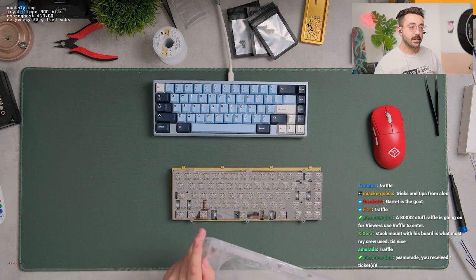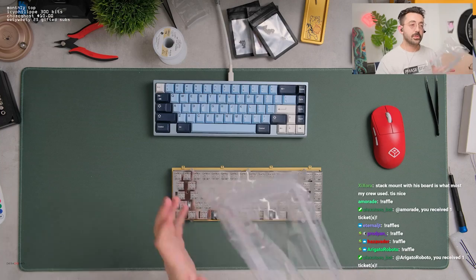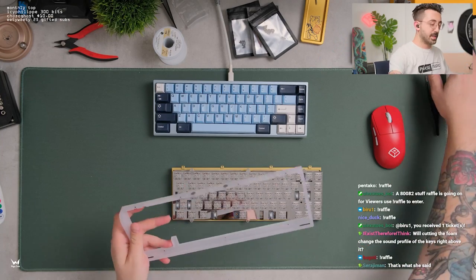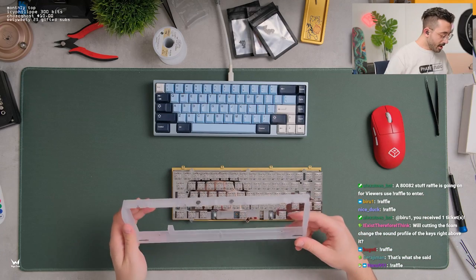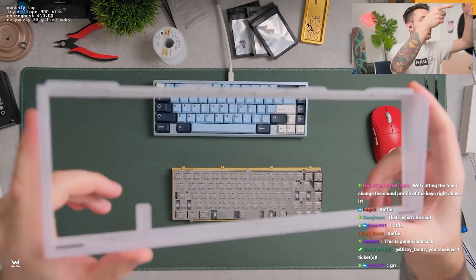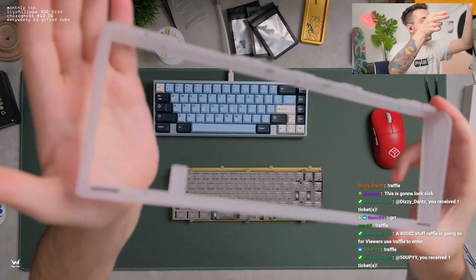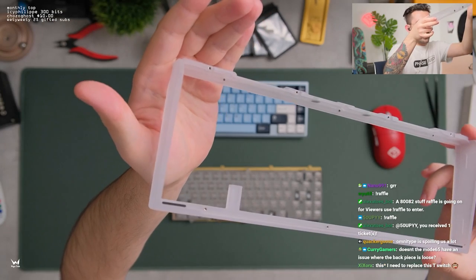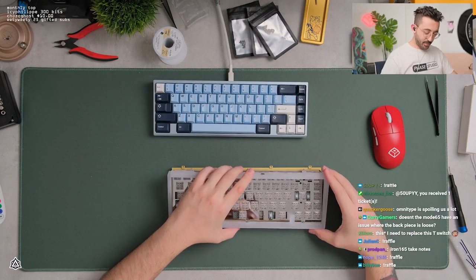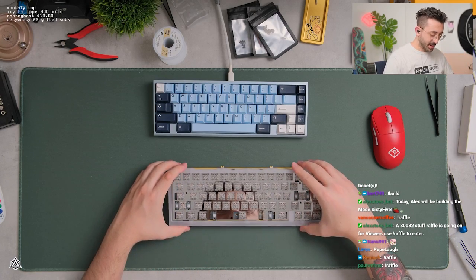What we should do on the top piece of the case here — stack mount with this board is what most people use. It's nice. Stack mount's nice with the Mode 65. Can I just point this out? It's really nice to see Mode actually use threaded inserts on their polycarbonate. Can we get some appreciation for that? Omnitype is spoiling us today. Big appreciation for the threaded inserts here. Anyone doing polycarbonate, take note, please.